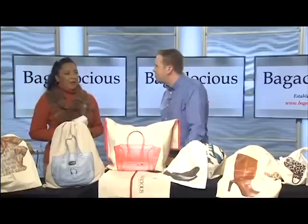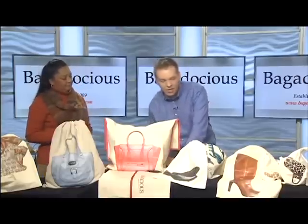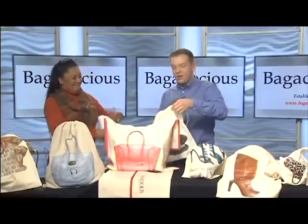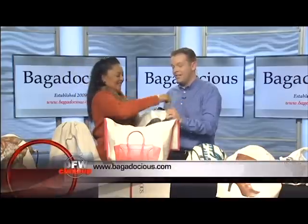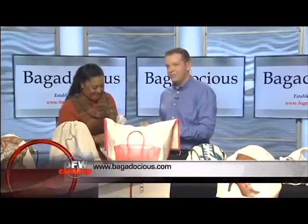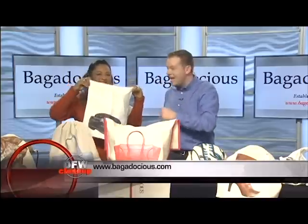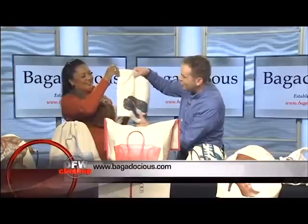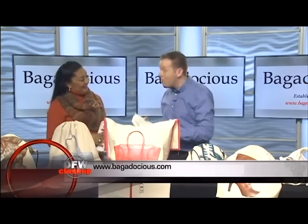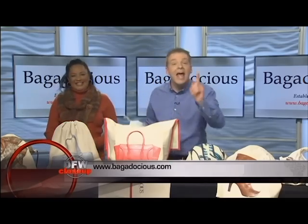Running out of time, they wrapped up with the website. A shoe was demonstrated fitting into the shoe bag, and the divider for both shoes was shown. The website is bagadocious.com — check out Leslie's site. Thanks for stopping by, and remember: her name is Leslie, not Donna.